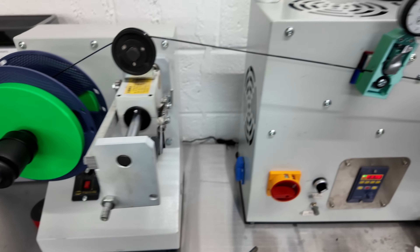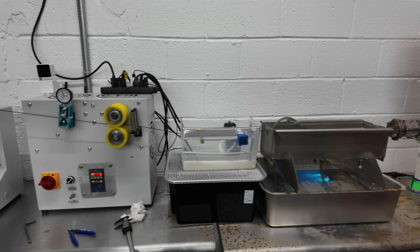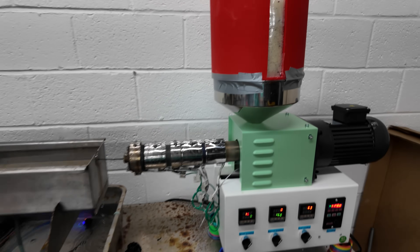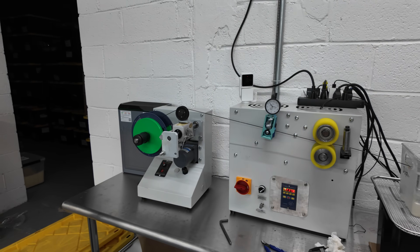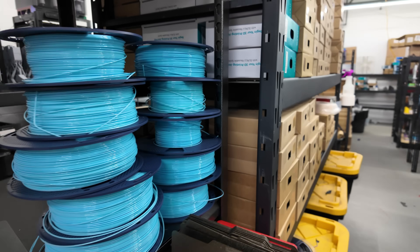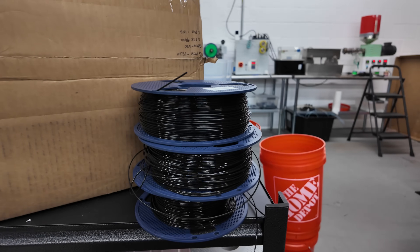With the right settings, we're able to get nice consistent PLA rolls. That's pretty much the entire process from start to finish. Let me know if you have any questions or if I can improve anything. Here's a batch of cayenne blue from yesterday and some black from a couple days ago. I'm going to show you the black that's coming off our P1P printers.